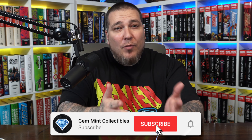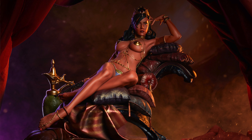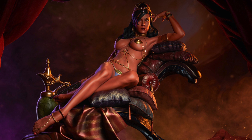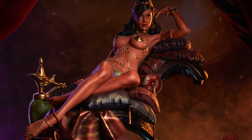Before we get started, hit that like button, subscribe to the channel, and hit the notification bell so you don't miss a video. We are giving away a Deja Thoris Premium Format statue by Sideshow once we hit our next subscriber milestone of 150K. Stick around to the end of the video and I'll give you more details on that.